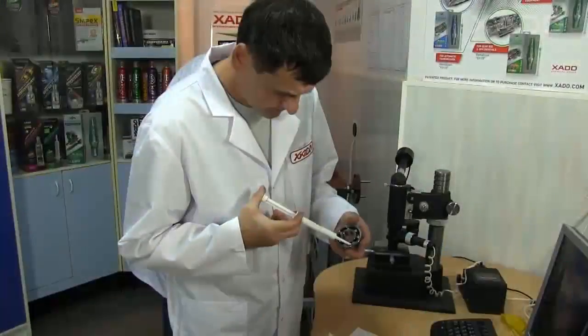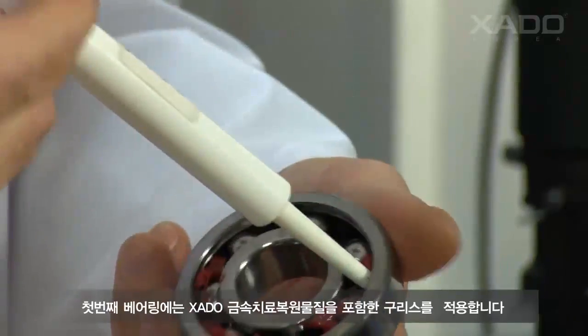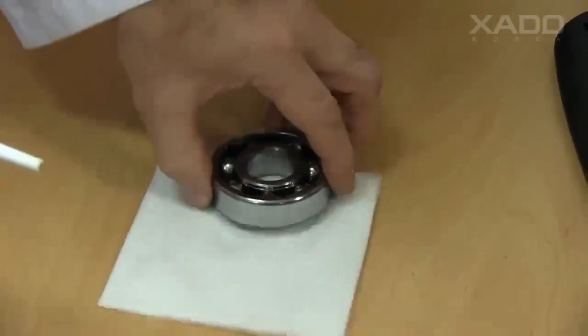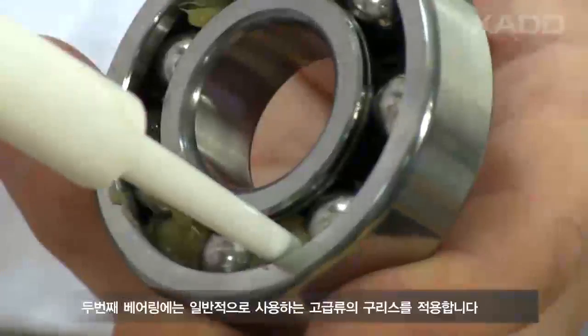We pack sample number one with hot-o grease containing Revitalizant, and sample number two with a regular grease of good quality.